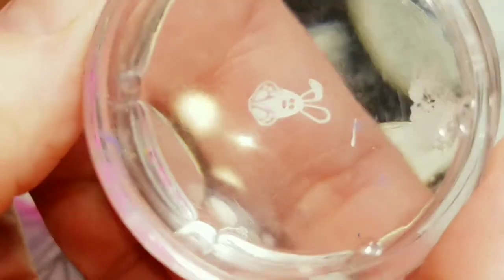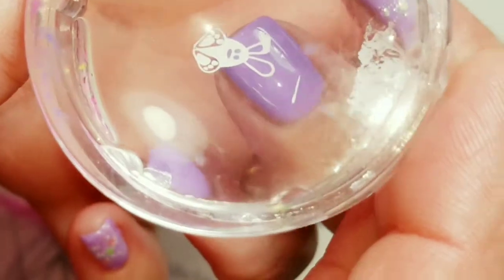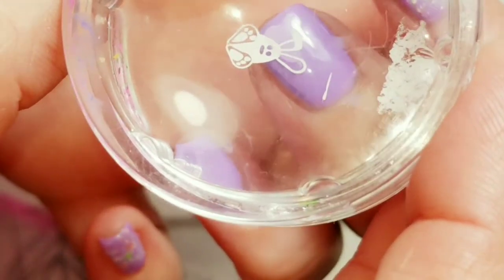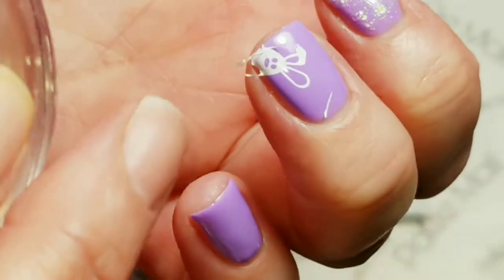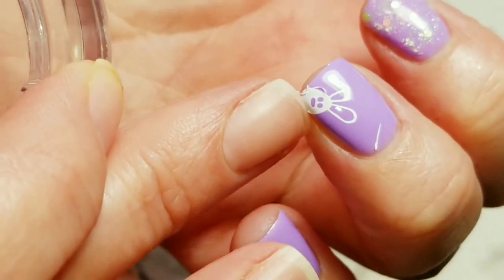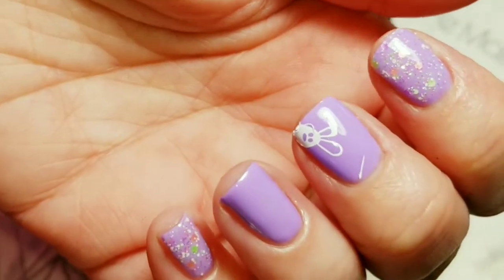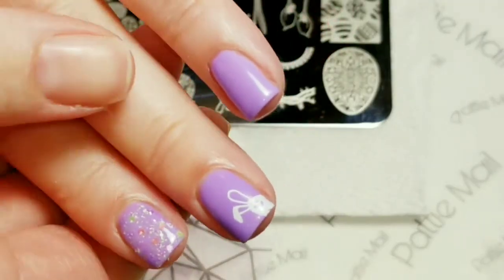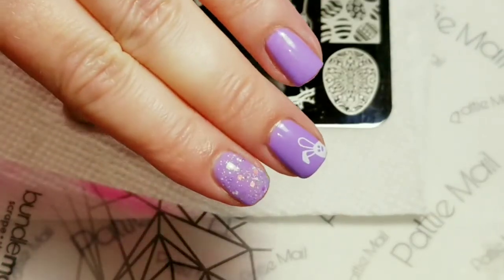That picked up really good and I'm just going to put him in the corner right here. I just wanted a little peeking bunny. I love how that came out. So we're going to put some more bunnies on.